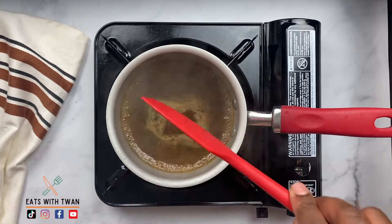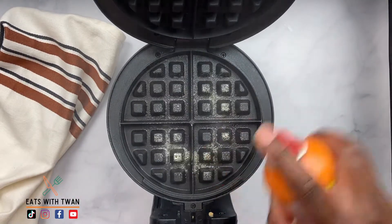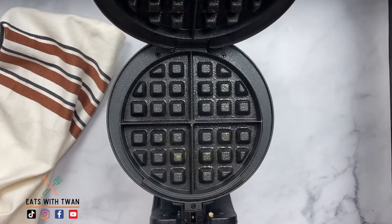So you let that simmer for a little bit, thicken, and you're going to set that aside. Then while that's set aside, you're going to go ahead and make your waffle.